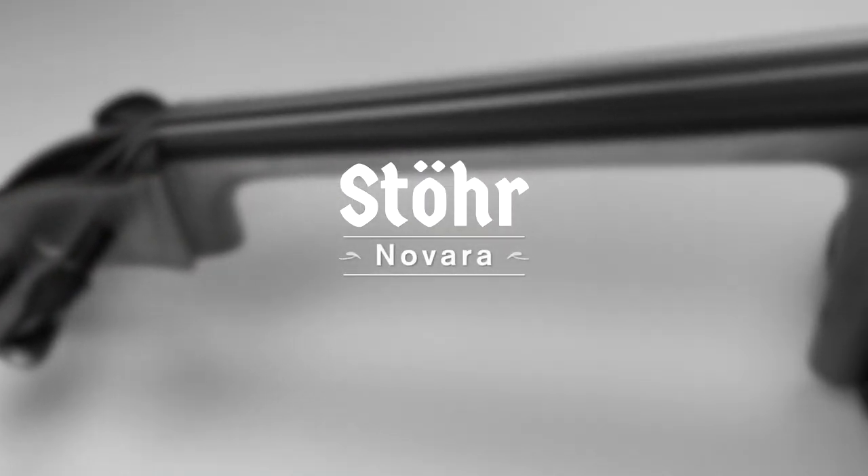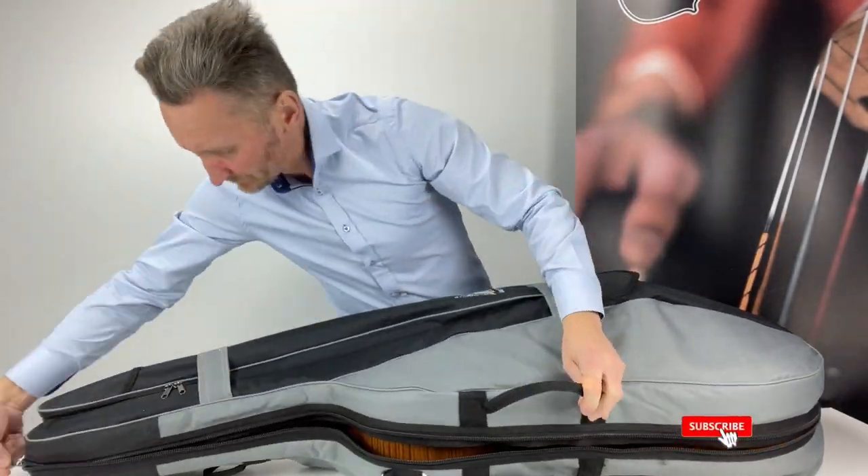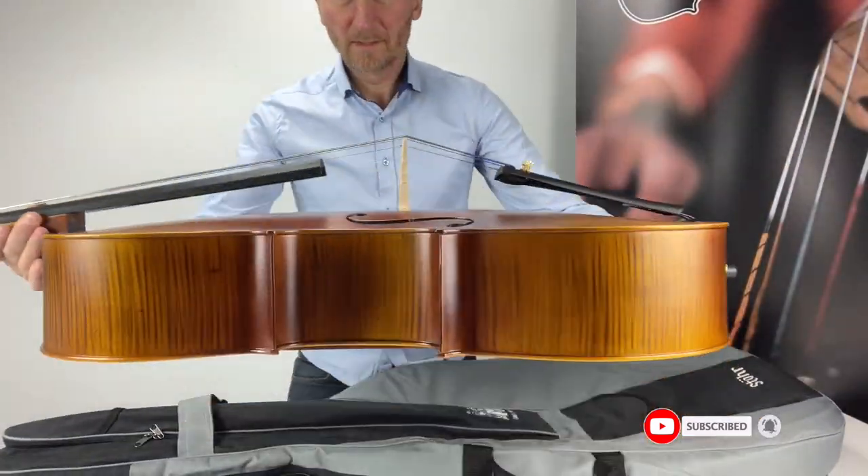Welcome to Caswell's YouTube channel. Caswell Strings has been a specialist UK supplier of stringed instruments and accessories for the last 50 years. This is just one of many short demonstrations of our products.